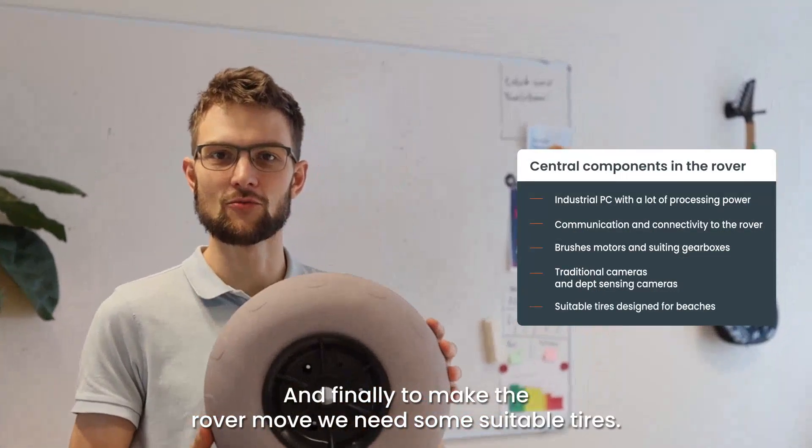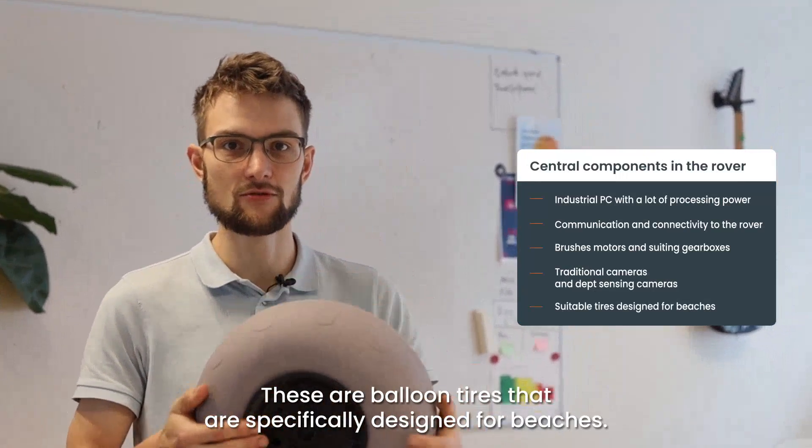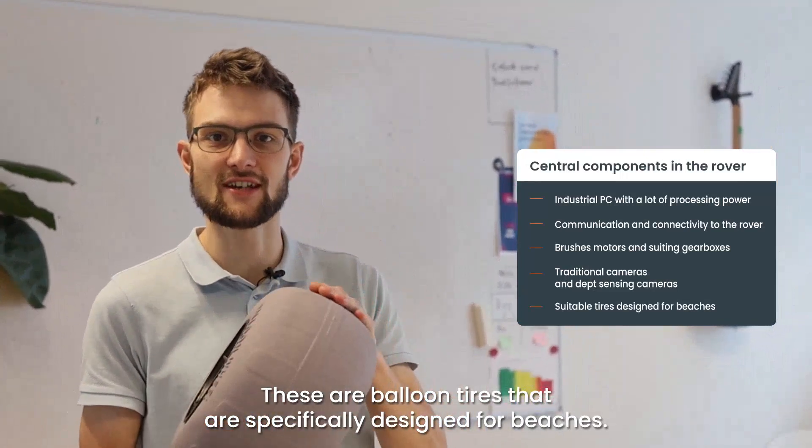Finally, to make the rover move we need some suitable tires. These are balloon tires that are specifically designed for beaches.